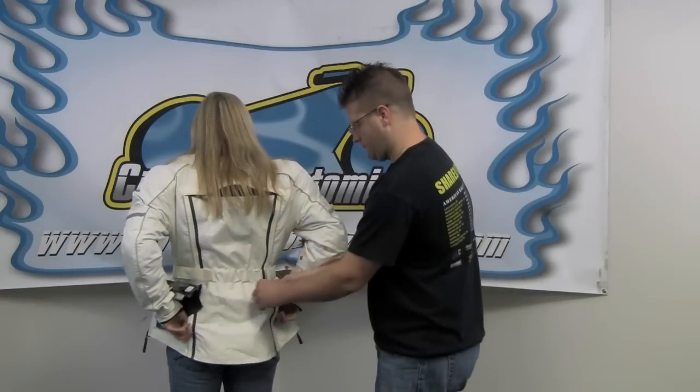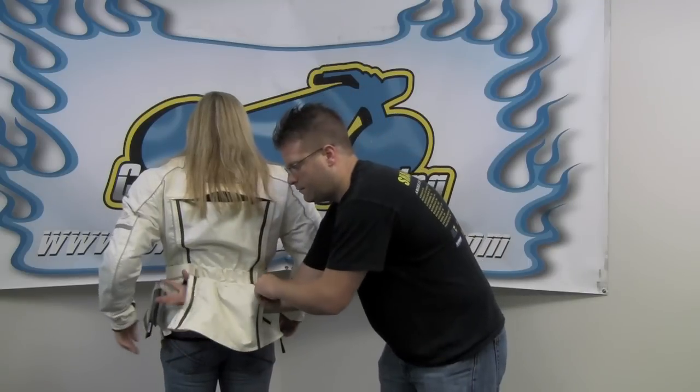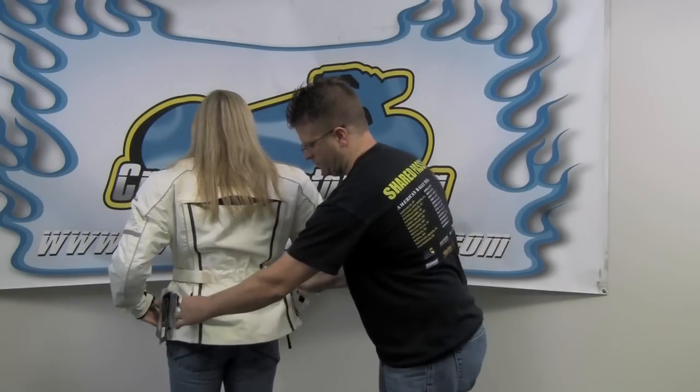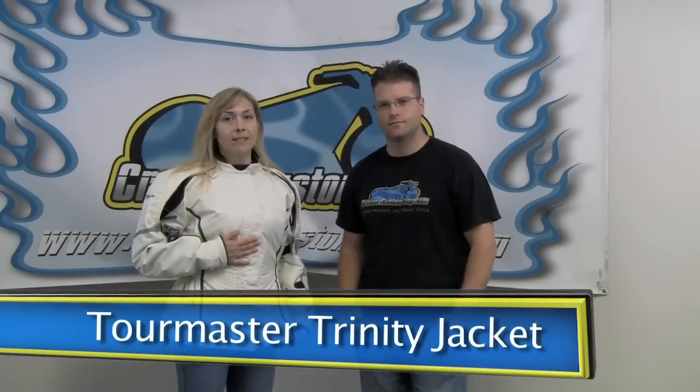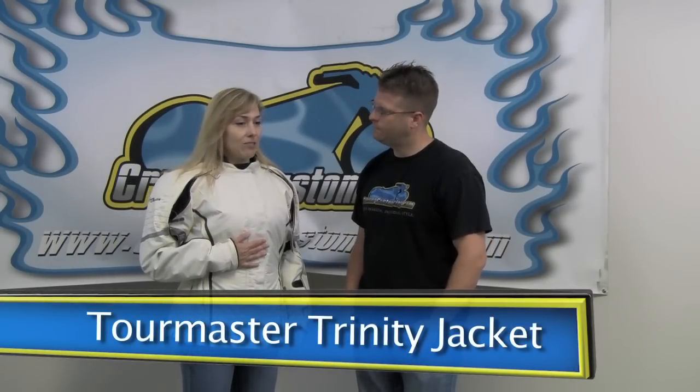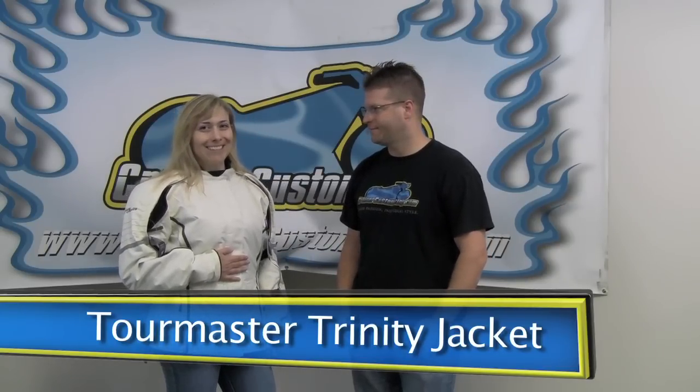We also have the exhaust vent down here at the bottom. All the three-quarter jackets have that vent, and you can also use that as a pocket. It's a really great place to stash the liner if you wanted to remove the quilted liner and carry it with you, or stash your lunch or anything else. It's a really cool utility pocket. And there you have it — this is the new and improved, updated Trinity Jacket for the 2012 Fall Line.